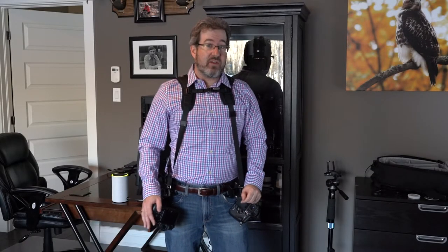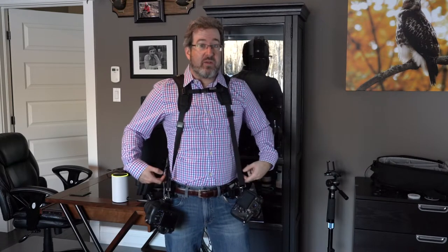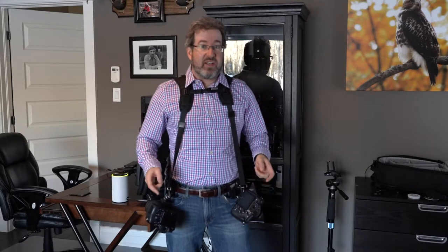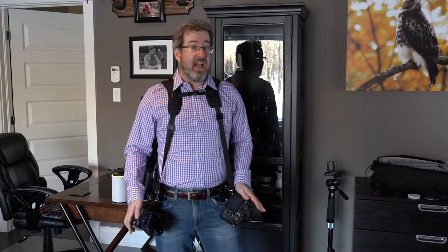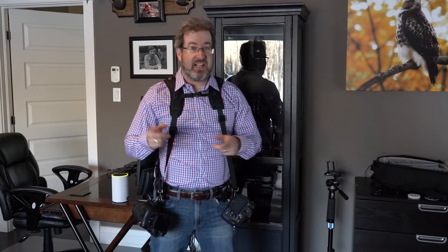Hey guys, I'm Frequent in World Photography and this week I want to talk to you guys about a new strap system I've implemented: the double strap combined with hip clips for shooting weddings. How does it feel? Does it work? Is the gear safe and secure? And how much did it cost? I don't know what they're actually called — they're pretty cheap on eBay. Let's talk about it.